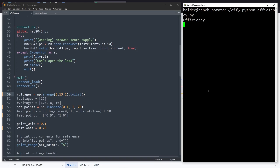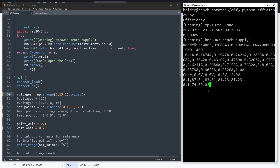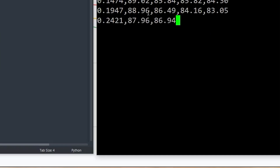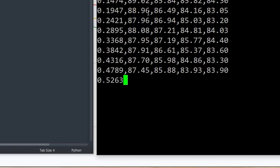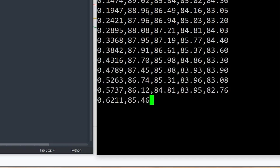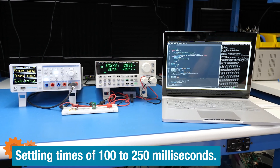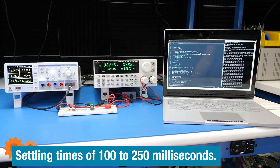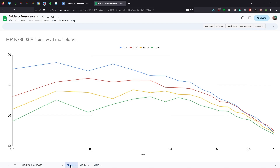In short, you give this code a range of input voltages and load currents. Then it sets the electronic load to a value and cycles the input voltage by changing the power supply. Then it grabs the voltage, current, and power measurements from each instrument and uses those to calculate the DUT's efficiency. Since this measurement is focused on one aspect of the converter, I used a relatively long settling time to make sure we were not measuring the step response. Once the script finished, I copied the values into a spreadsheet and graphed them. The code and additional efficiency graphs are available on the Element 14 community page.